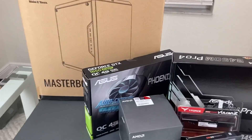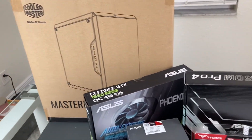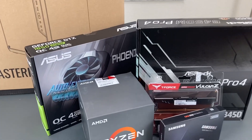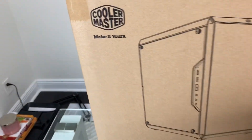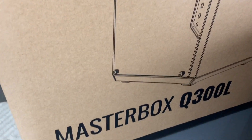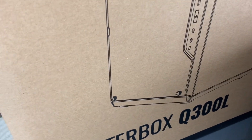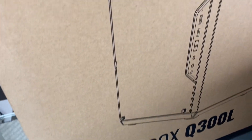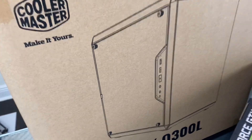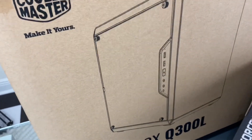Hey, what's up everyone, welcome back. Today I bring to you another PC build — this time my budget was around six hundred dollars. The case I'm using is the Cooler Master MasterBox Q300L, same one as in my first PC build. I'm familiar with it, I like what it offers. The only issue I have with it is just the cable management in the back.